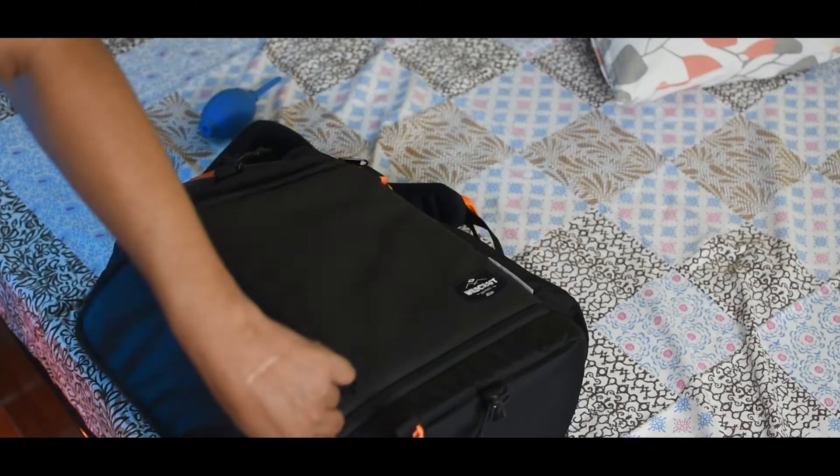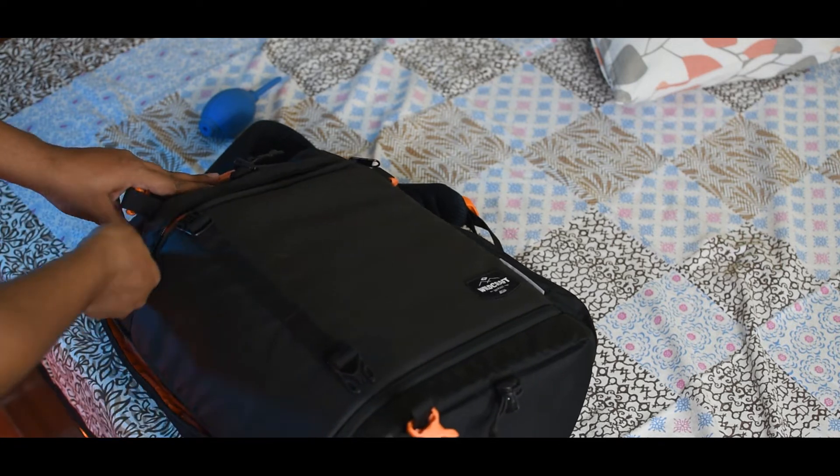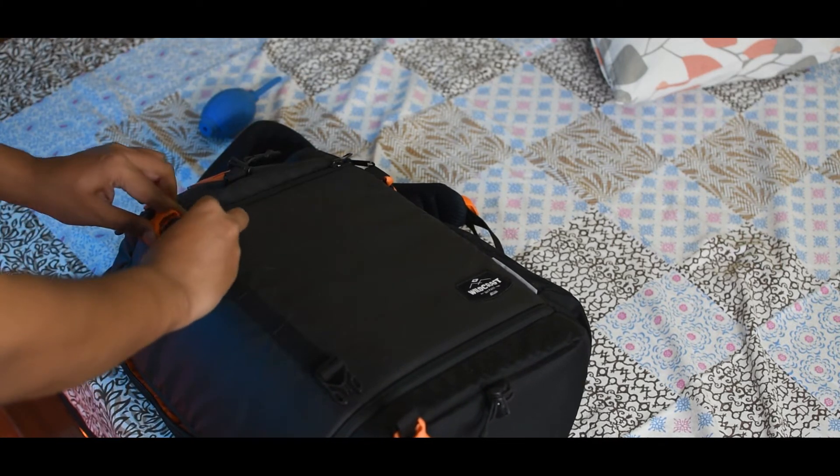Now let's talk about some amazing features. Wildcraft has paid a lot of attention to this bag. The main compartment has a quick access option — you can access your camera from the side. So if you shoot run-and-gun, time-lapse, or street photography, that's a very amazing feature.